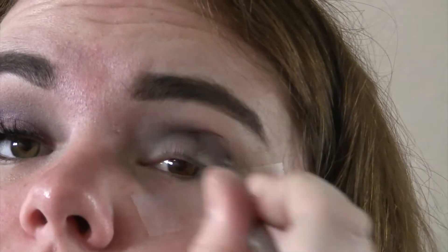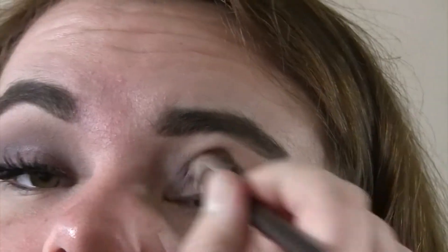I'm going to be taking this Wet n Wild palette I found in my drawer and using that on top of the black because I felt like it needed a little bit more purple. I'm just going to be putting that on and blending the two colors together.